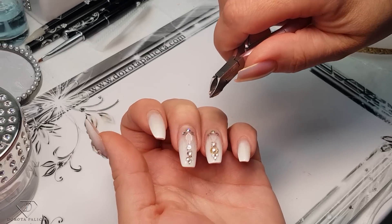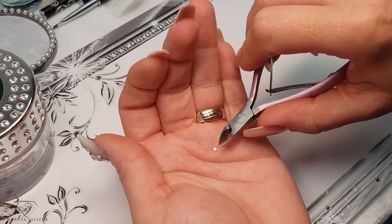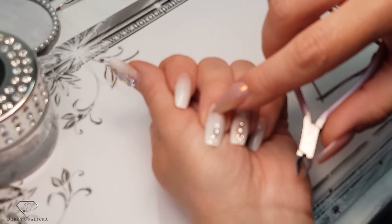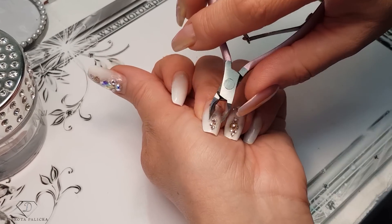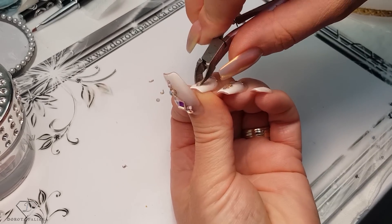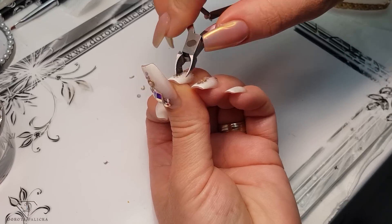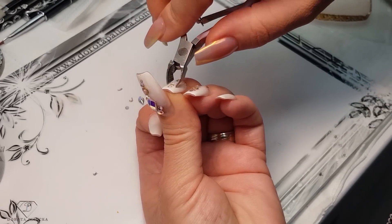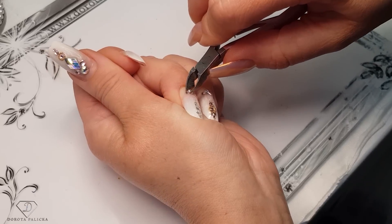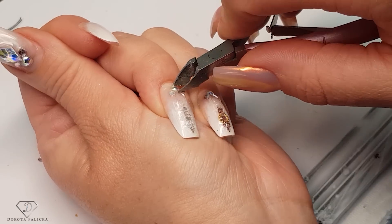Some of you asked why your crystals fall out. Here I have managed to separate the crystals from the foils. If the crystals come off with the infill, that means your product wasn't strong enough. If the crystals come off like this, that means the actual crystal wasn't strong enough. The way I'm securing them - with base gel, running around them, and then supporting larger crystals with smaller crystals - makes a really huge difference in lasting time.